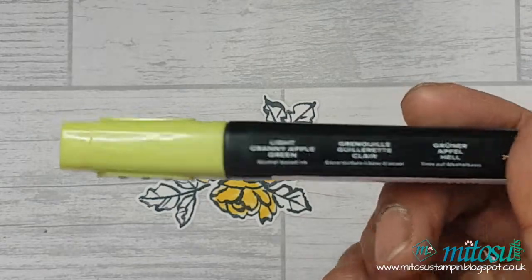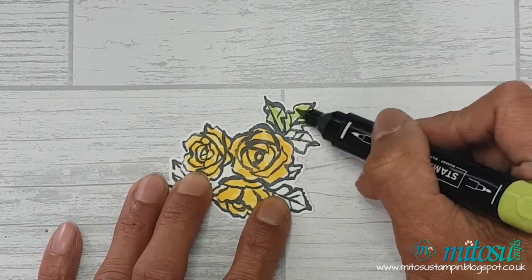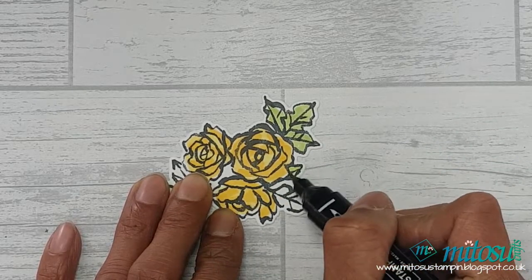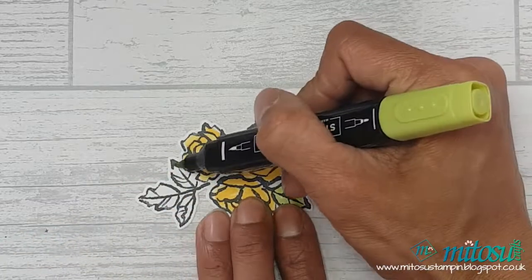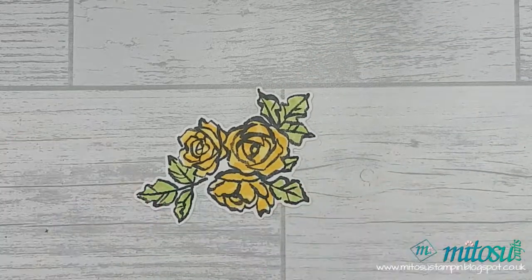Continuing on, I used the light Granny Apple Green Blends for the leaves using the brush tip end. The brush tip end just makes the coloring much faster as it covers a wider area of the paper.